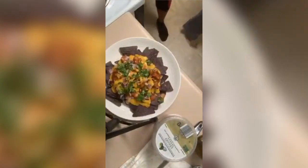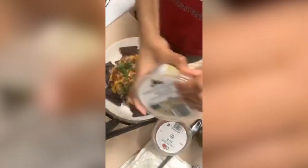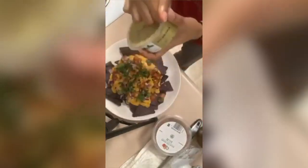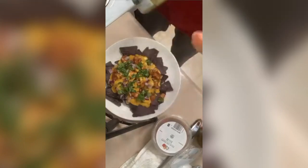Alright, we're gonna get some guacamole. We got this from Aldi — it doesn't really matter the kind of guacamole you have, just whatever you prefer. Don't get any nasty guacamole.